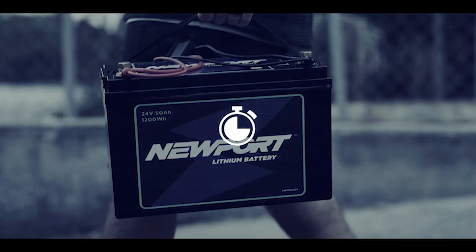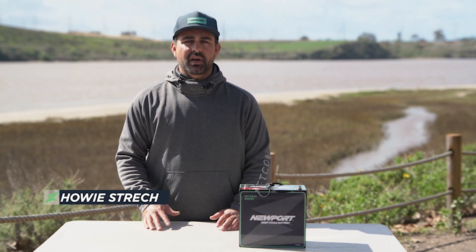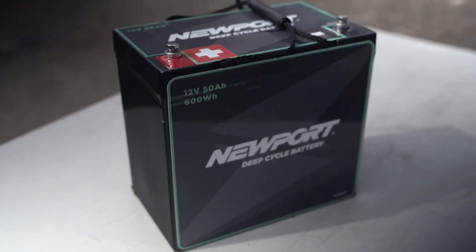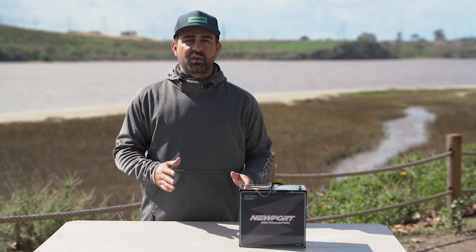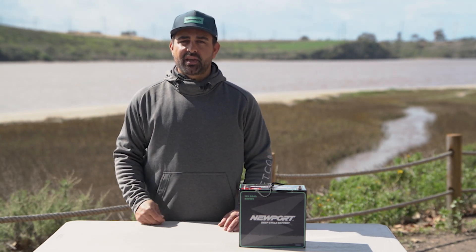Welcome to the quick start video for the Newport 12 volt 50 amp hour deep cycle battery. The AGM-constructed battery delivers 600 watt hours of power, making this a 12 volt powerhouse. This video will cover everything you need to know before the first use, including general terminology and some accessories you can add to make your experience on the water even better.